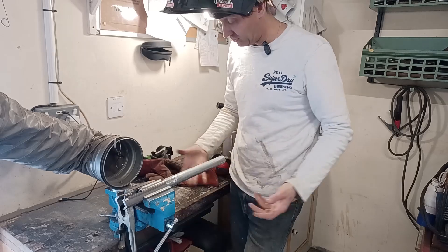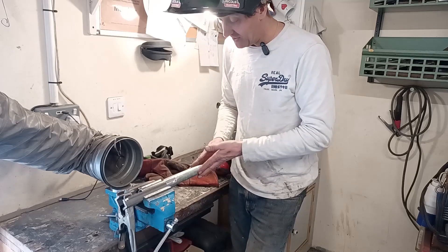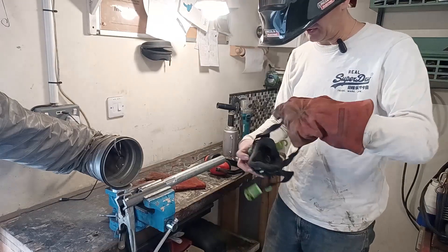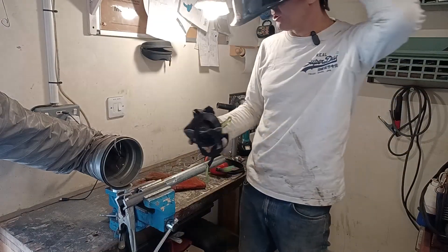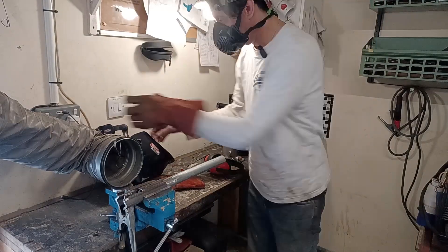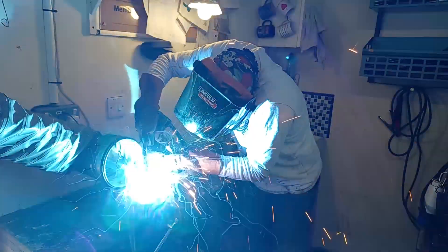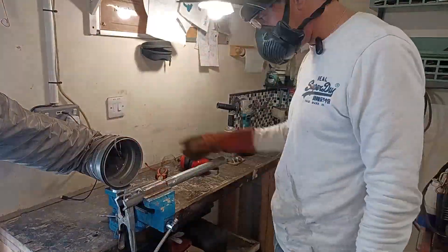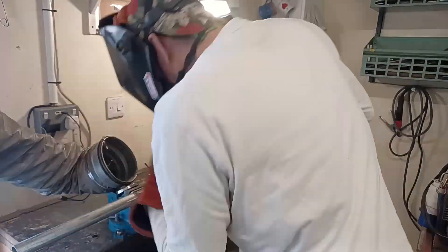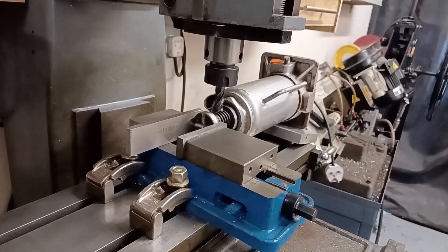I'm just welding a couple of pieces of angle to this piece of galvanized tube — just scrap I've got — to make an extension for the jack. It's galvanized so it's really awkward. I've ground off the zinc from the outside but it's still going to smoke like hell from the inside. I'll make sure I've got my respirator on.